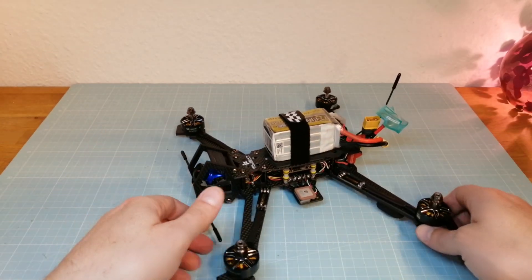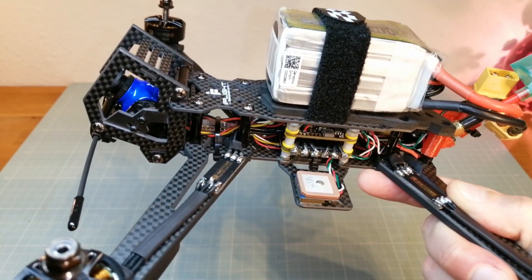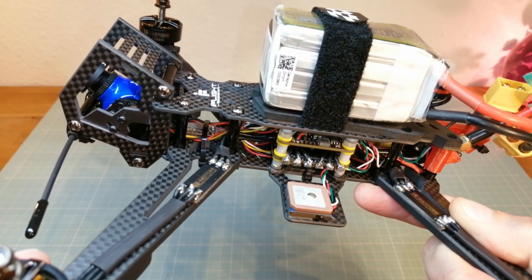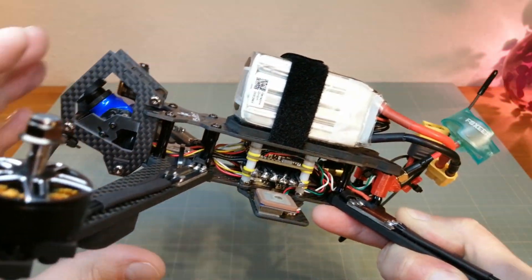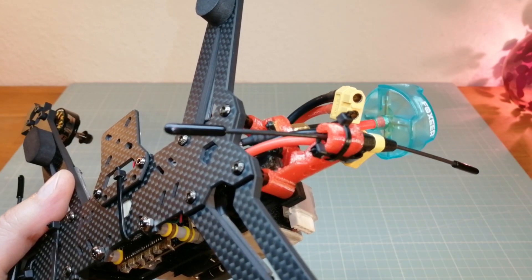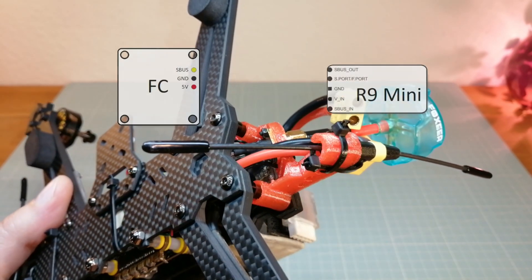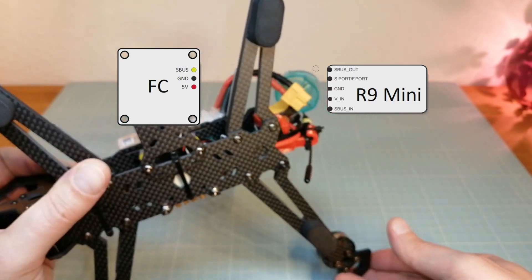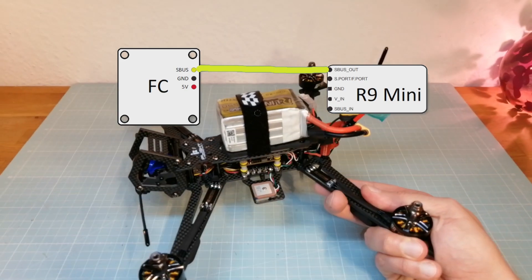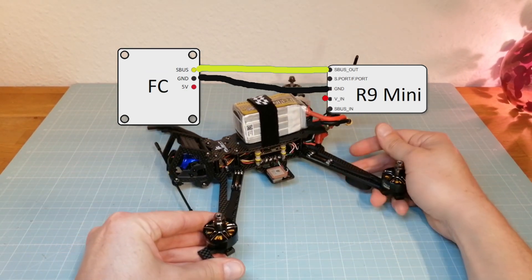And now we are getting to my new long-range quad. On this quad I have installed two Freesky R9 mini receivers — one in the front connected to the S-Bus in of the master R9 mini receiver, which is placed under the 3D printed TPU antenna mount. For using more Freesky receivers at the same time, you need a receiver that supports the redundancy function, like the R9 mini. Connect the S-Bus out to the S-Bus in of your flight controller. You also need to connect it to ground and 5V output.